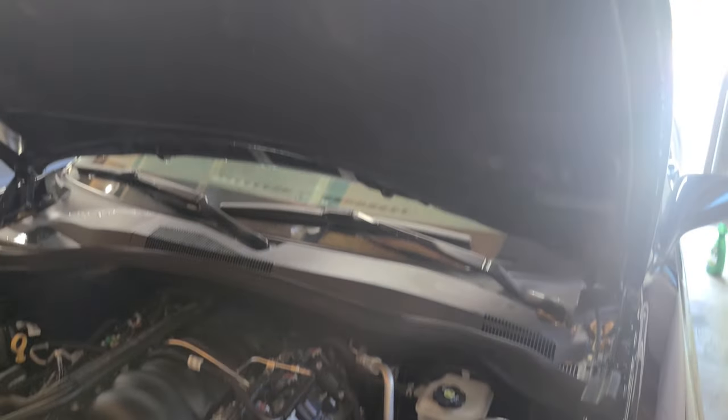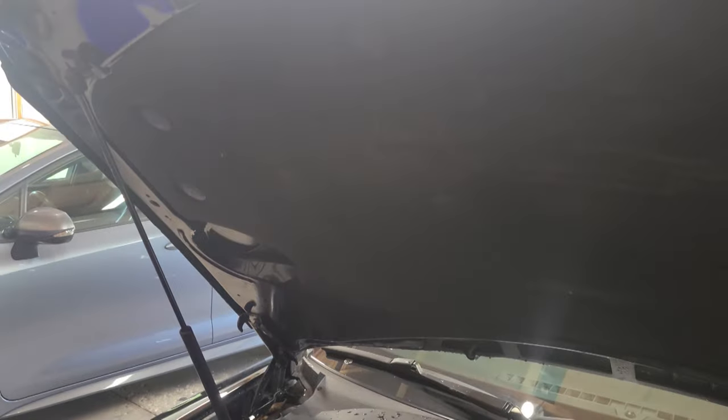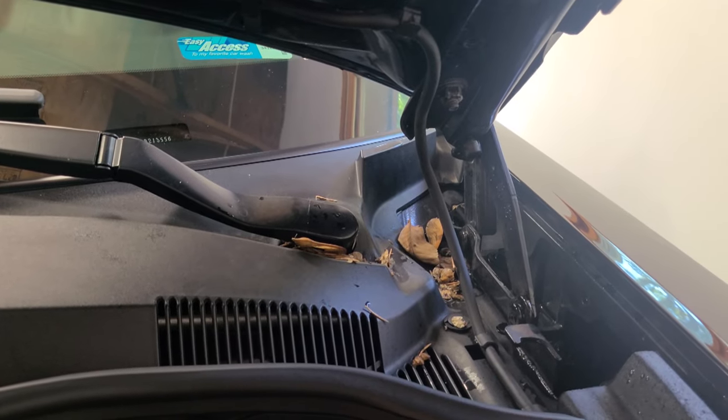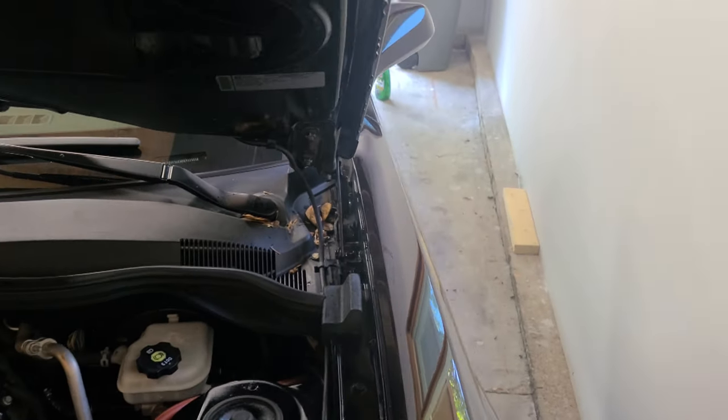And lastly of course is the engine bay and the hood, as well as lubing up the hood hinge and the strut. Something I completely overlooked when I was washing it was all those seeds, so I'm going to wait until the car is completely dry so that way I don't make a huge mess pulling those out — but don't forget those.